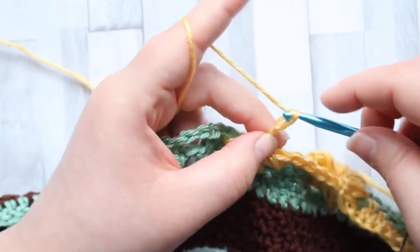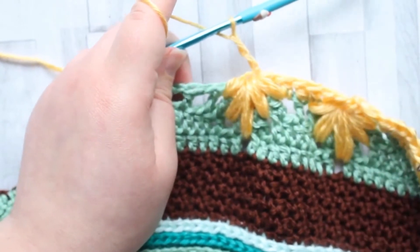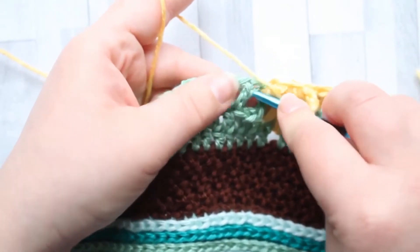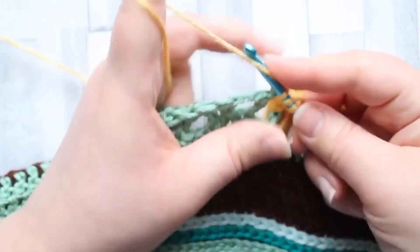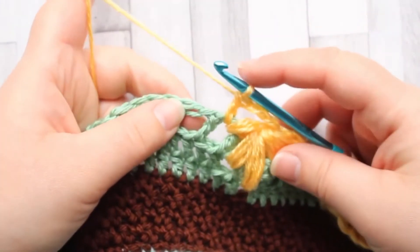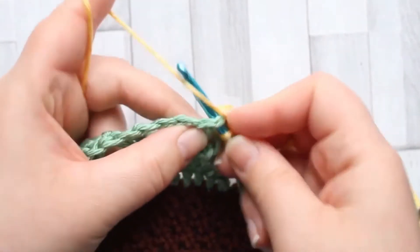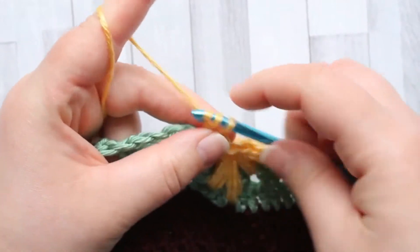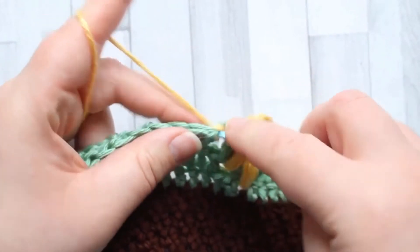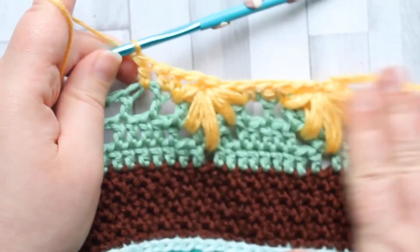Then make another two chains — make sure those chains are loose so you don't start rippling. After the chain three, make a double crochet in that same chain space. After the double crochet in the same chain space as that last puff, you'll make another double crochet into the top of that double crochet post, and then a third one into the next chain space. And that's when you begin your next leaf puff.